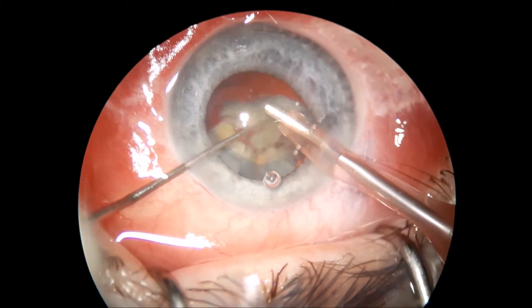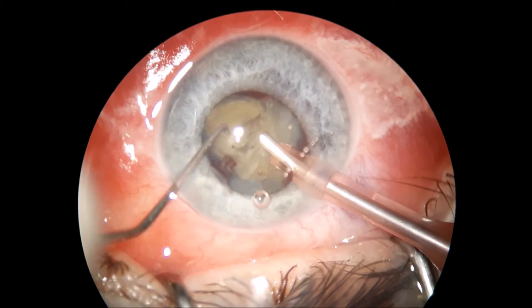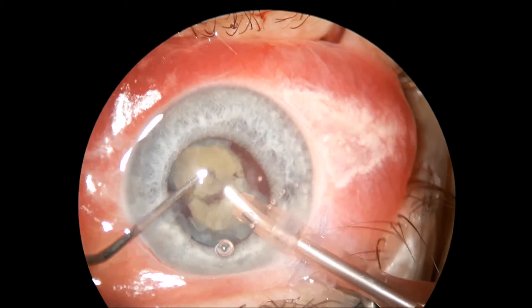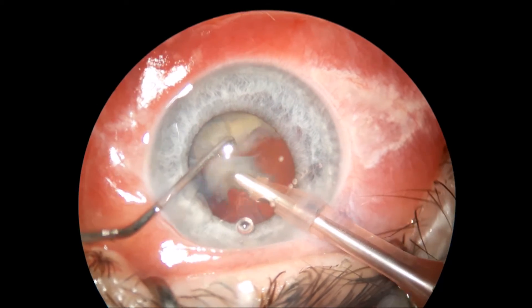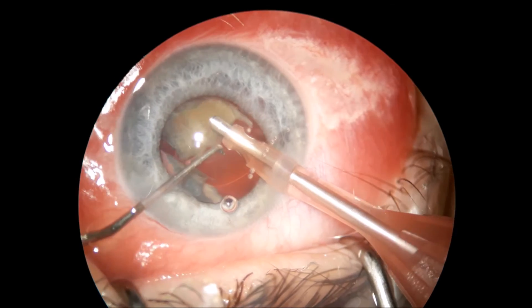I am going to stop here for a second and fill out the anterior chamber with some viscoelastic. I will also change the chopper and get a blunt one because this one is very sharp.